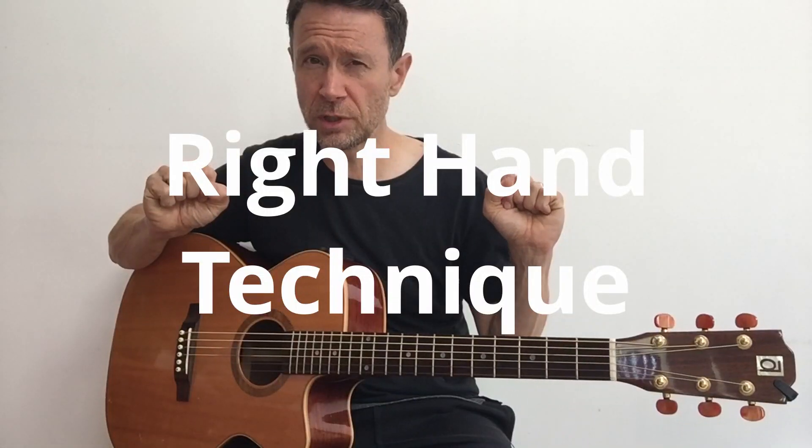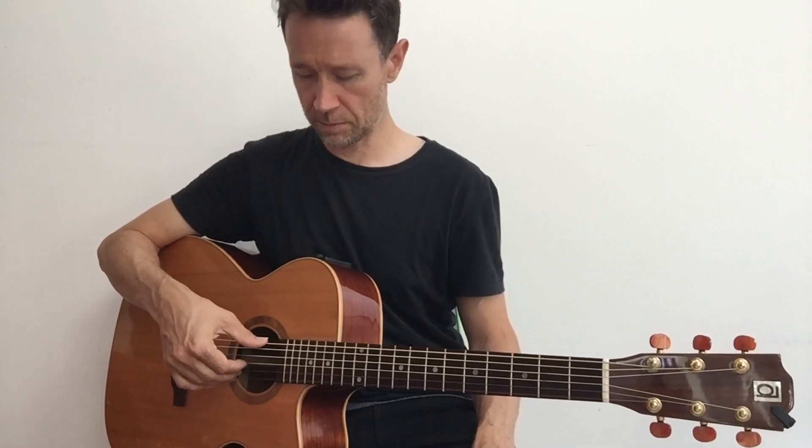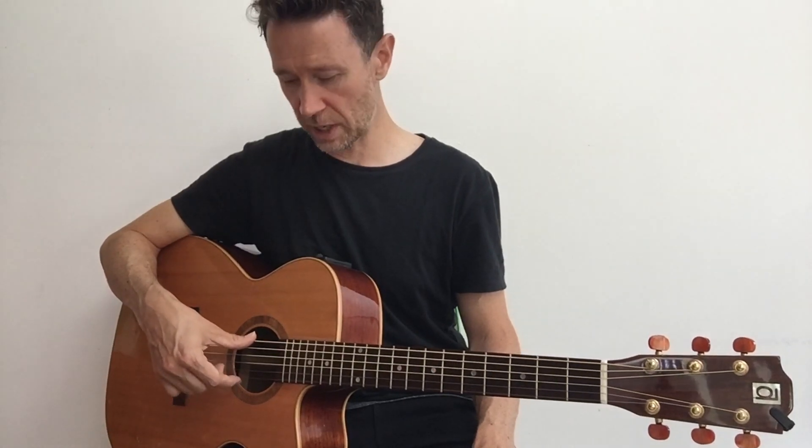Now we're going to talk about your right and left hand techniques. Your strumming hand is your right hand. A great way to start - with the guitar balanced in our sitting position - we're going to put the thumb on the sixth string and put these fingers on what are called the treble strings. Take finger one, your index finger, and count down strings one, two, three. Second finger on strings one and two. Your ring finger goes onto string one. Your little finger gets left out. This is a brilliant way to set up on the guitar - I call this the default setup position, your default right hand position. From here you can strum, finger pick the strings, and play with the alternative finger technique, which is very common for playing scales and melodies.